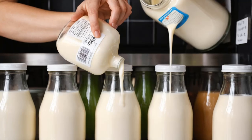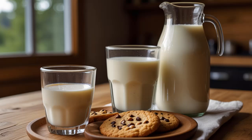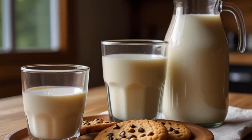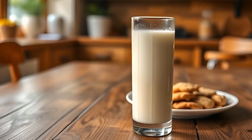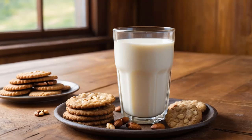Step 7: Cool and store. After boiling, allow the soy milk to cool down. Transfer the cooled soy milk into a clean bottle or jar and refrigerate. Homemade soy milk typically lasts for 3 to 5 days in the fridge.